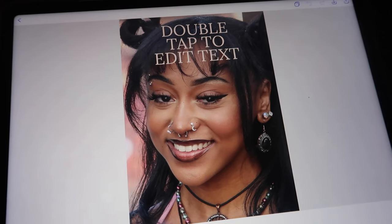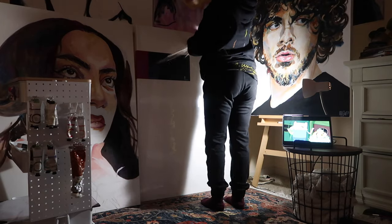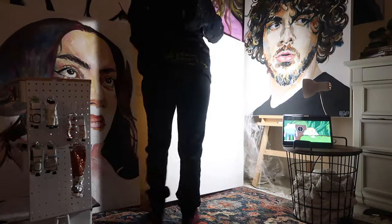I also put some of my favorite shows on while working — sometimes it's just quiet and sometimes it's just music, but today it's Adventure Time.